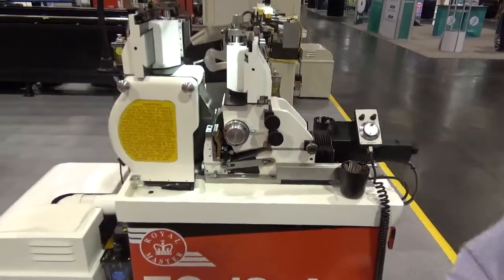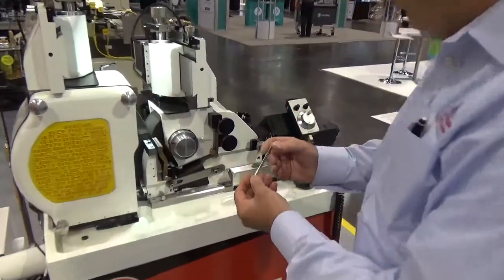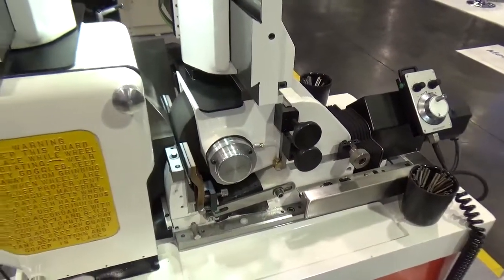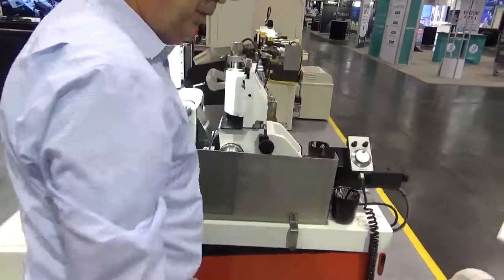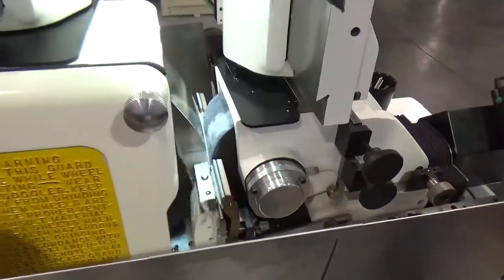The TG 12x4 machine is set for grinding a part like this — very simple. Add the coolant splash shield and turn on the coolant.